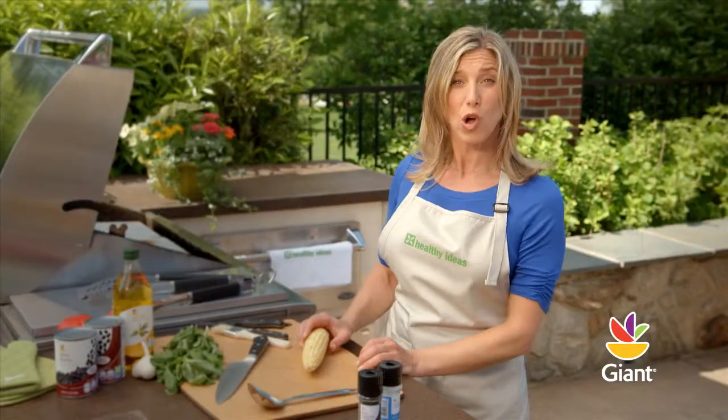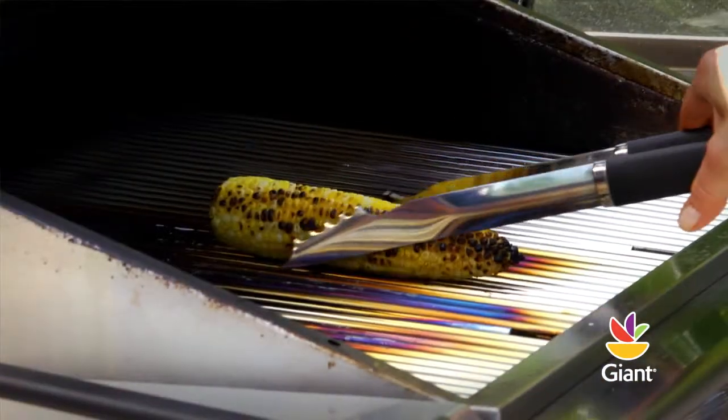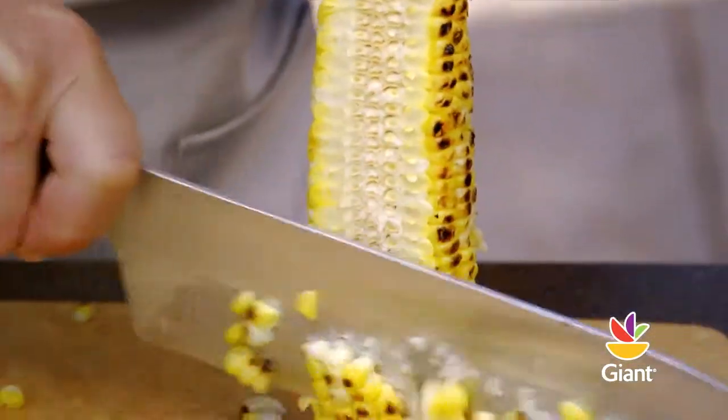Next, grill a whole ear of corn until slightly charred and softened, about 10 minutes. When cool, use a knife to cut the kernels off the cob.